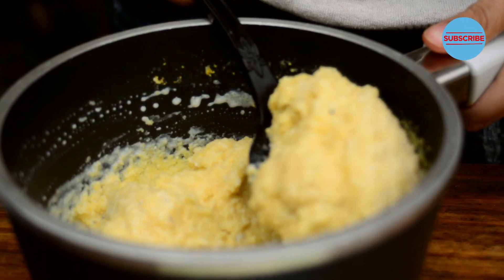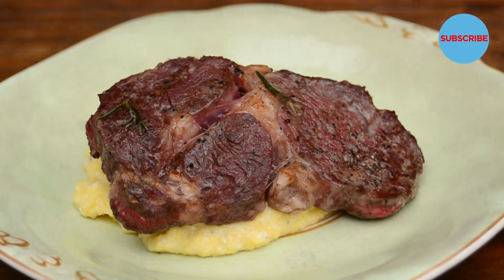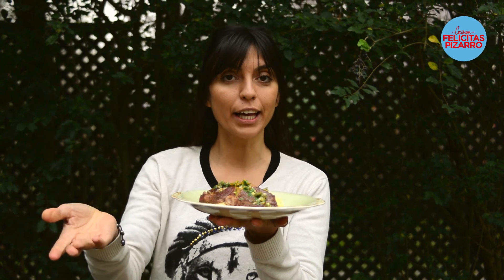Look at this beauty. Lovely! Very happy with my dish. The fresh part, lovely. My dish is now ready, hope you like it.